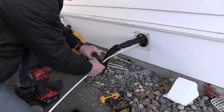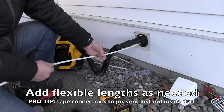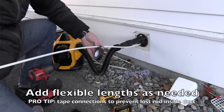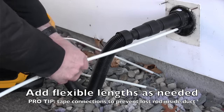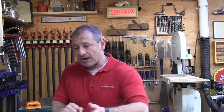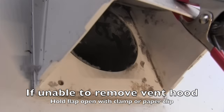Continue to add flexible rods as you go. A pro tip: tape your joints with electrical tape over the threaded rod connections, because an accidental detachment of a rod inside your duct is not a good thing. Accidental detachments happen by putting the drill in reverse — do not do that. Just run it forward and push it in and out. If you can remove the dryer hood, that's optimal; if not, use a paper clip to clip the flapper open.